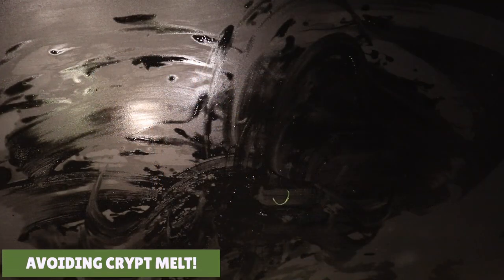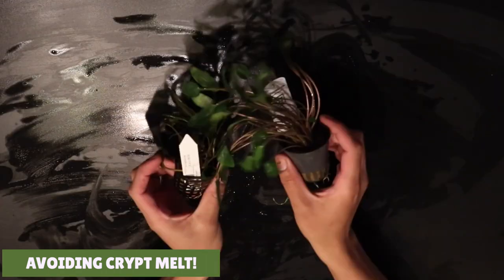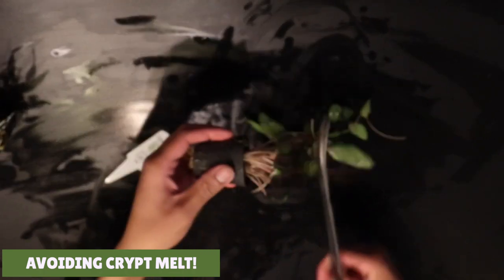Like I mentioned earlier, crypts can go through a phase called crypt melt. This usually happens when you add new crypts to your aquarium. When you buy your Cryptocorynes they're in their immersed state - these plants have grown above water before they're sold to you. When you plant your crypts underwater, the immersed leaves will start to die off because they aren't adapted to growing underwater, and the plant will then start to grow its submerged leaves instead. The problem with crypt melt is that the dead and dying leaves can lead to an increase in organic matter in your aquarium, which increases the chance of algae growing. A little tip to prevent this is to cut all the leaves off before you plant them into your aquarium, which will prevent any dead or dying leaves decaying in your water column.